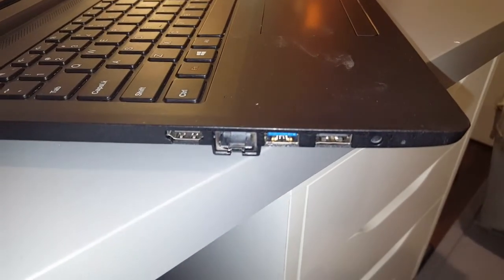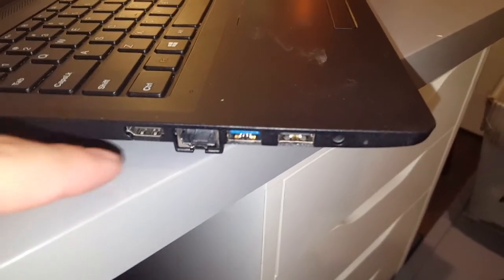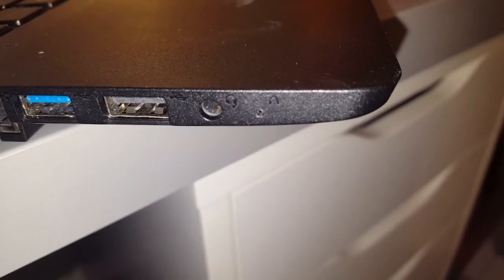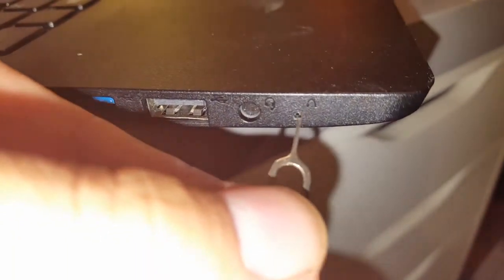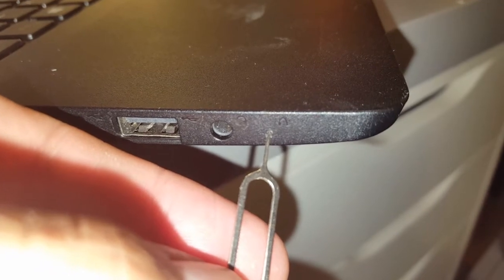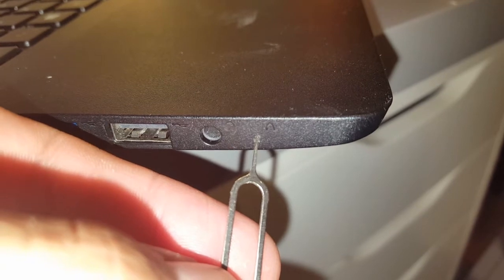This is the left side of the laptop where the HDMI port is. The reset is not even a button — it's a little hole. Right there, you see the aux port? The other one right next to it — that's the one you have to press and it will reset your laptop to default settings.